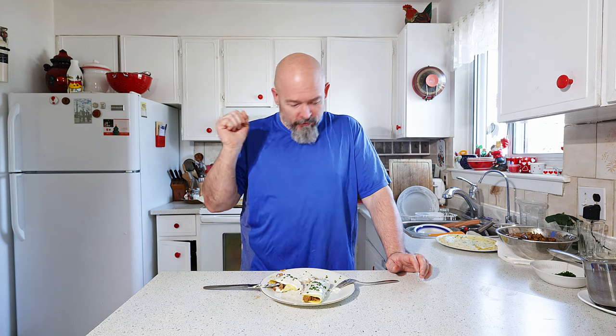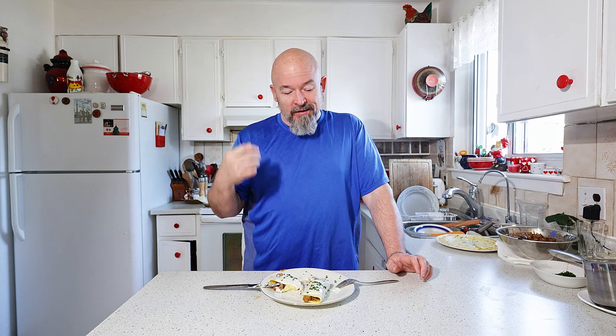I've just upped the game huge for me. Oh my god, that is so good. Oh that brisket, that crepe, that cheese sauce — it all just complements each other. It's fantastic.